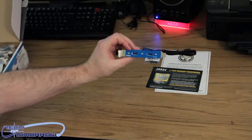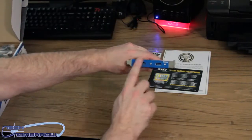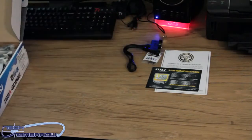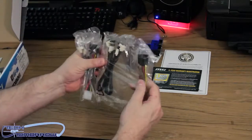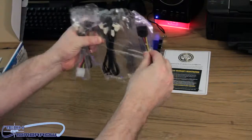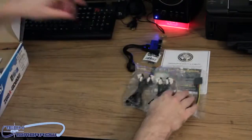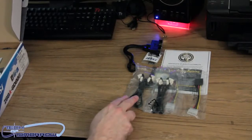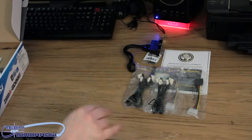We have a breakout box here — this is the breakout box for the USB 3.0. They painted it all up nice and blue; it kind of looks like an airline part almost. Then we've got a bunch of cables here. These are for connecting your drives — your SATA and power all in one. Comes with two of those power connectors and a total of four SATA cables.